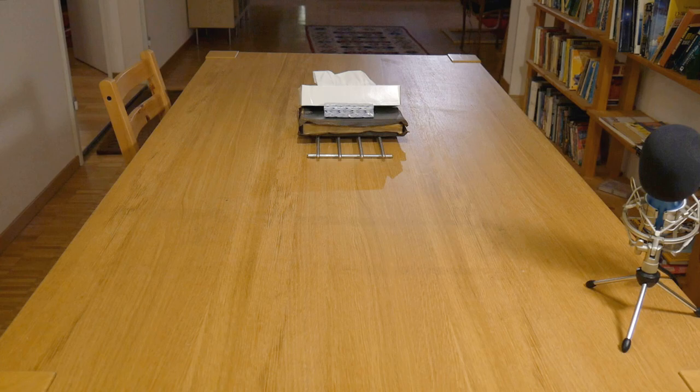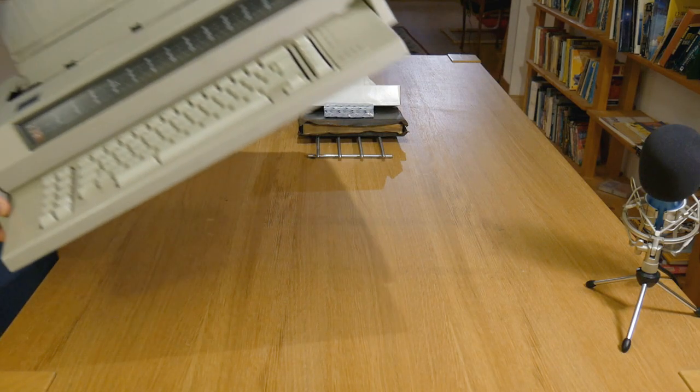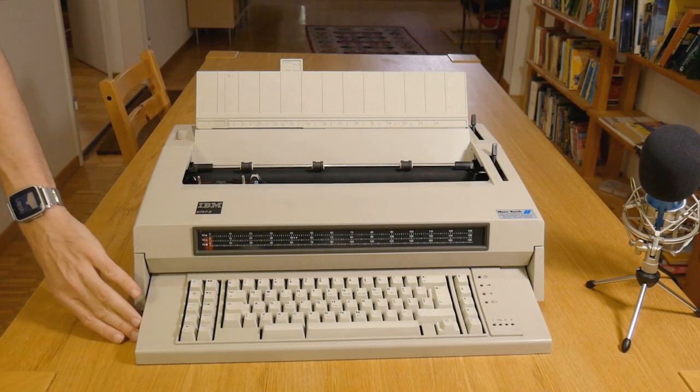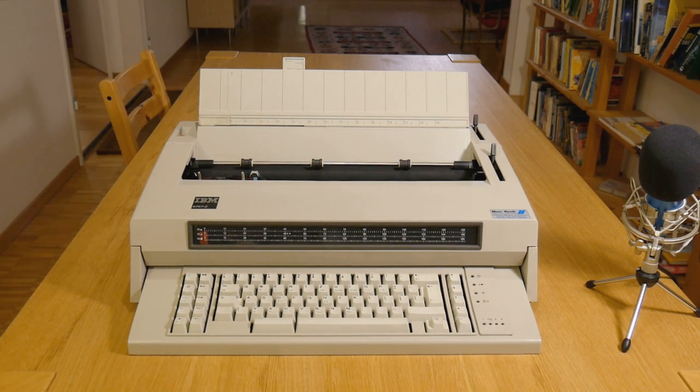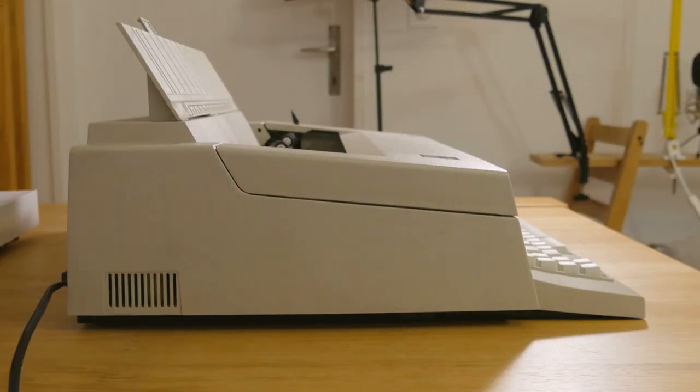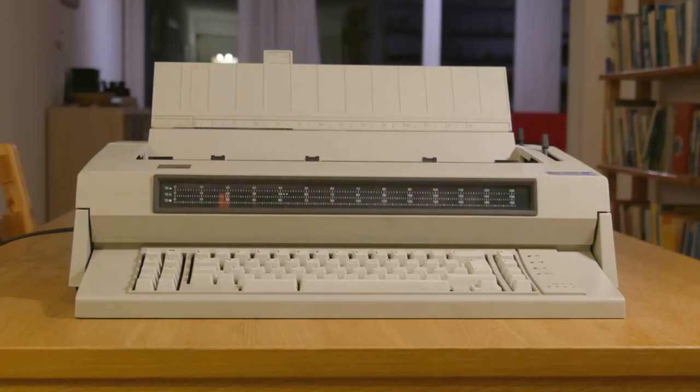I have a new keyboard. It does appear to be a little bigger than I was expecting. This is an IBM 6747 electronic typewriter which dates, as far as I can tell, from about 1986.